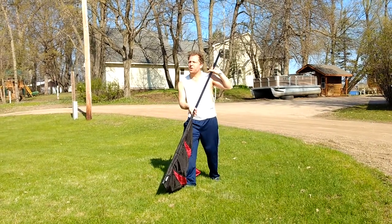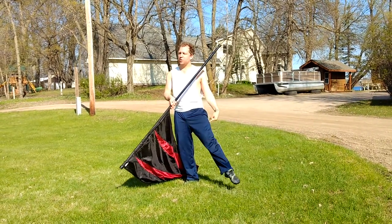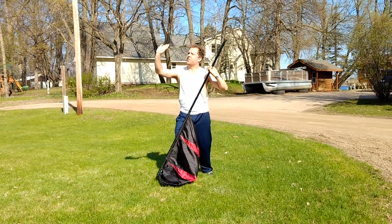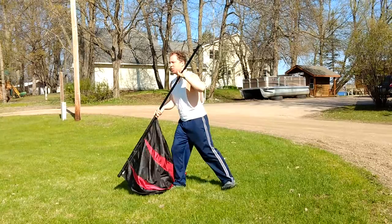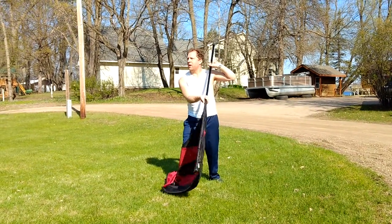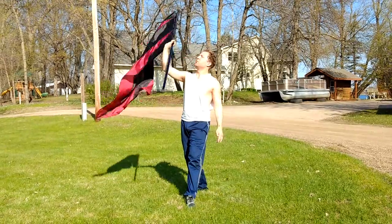On two, three, four, your left leg comes out in a tendu, and your right hand is going to come up this way, trying to maintain this 45. Your left hand will give it a little bit of a push. You have two, three, four.